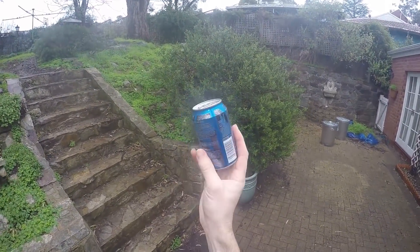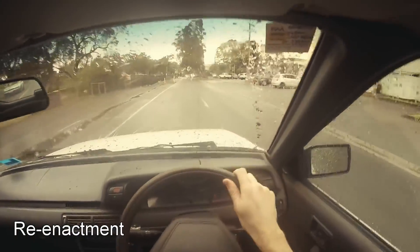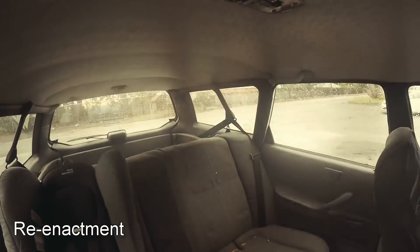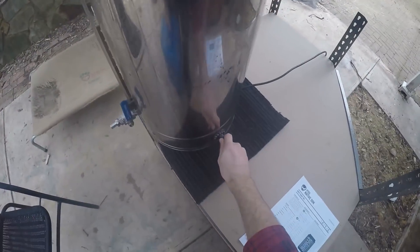I was going through the old bargain bin at the local bottle shop and there was one and it was really nice. So I raced back the next day because there were only two more. Had to make sure I got those before somebody else snaffled them — the last precious two in the world, possibly. But I liked the first one enough to make it.